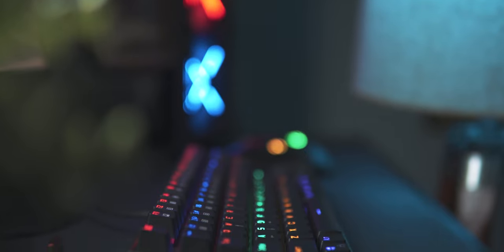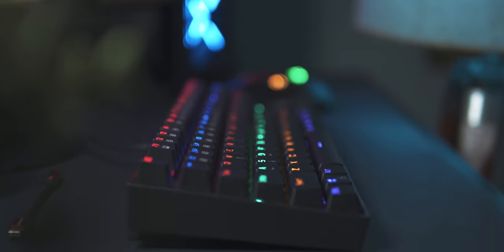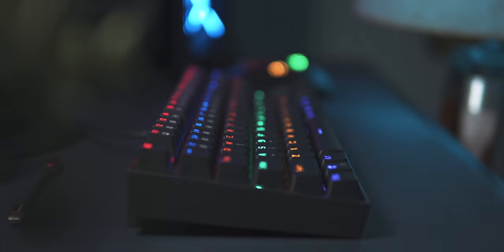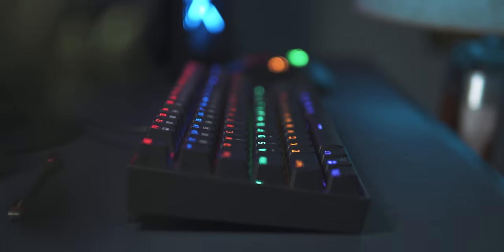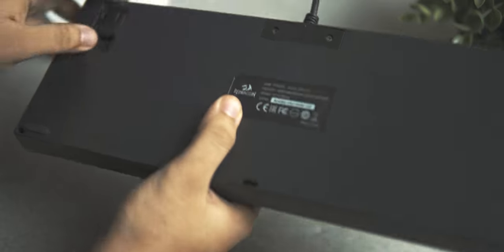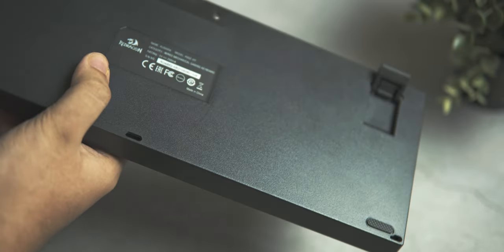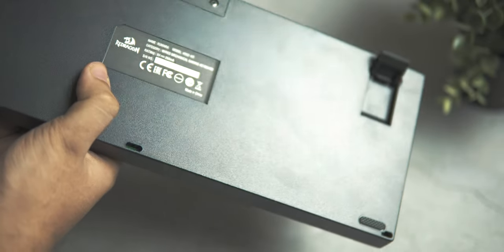If ergonomics is a concern, the K552 is quite good in this aspect. The keycaps are laid out in a curved manner, which is ideal for long typing sessions without the need for a wrist rest. I personally like to keep the keyboard raised using the standoffs, and there are rubberized feet that prevent slipping on the desk while typing.